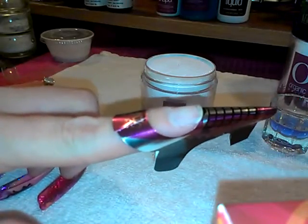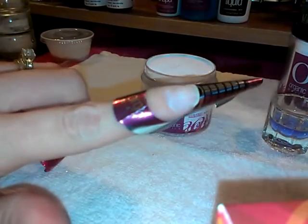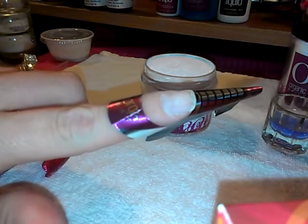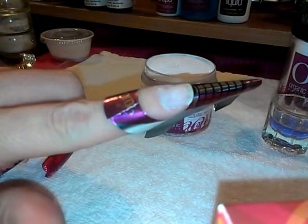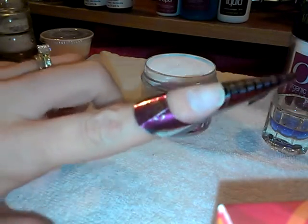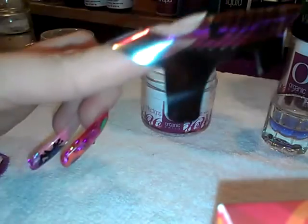Hi everybody, what I'm going to try to do is show you how to build up your nail bed to give it that arch at the smile line. So here we have my organic nail form.